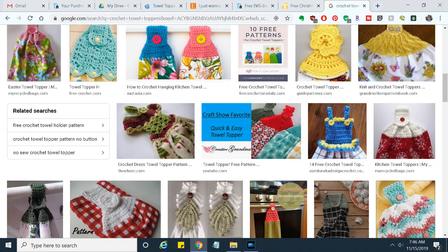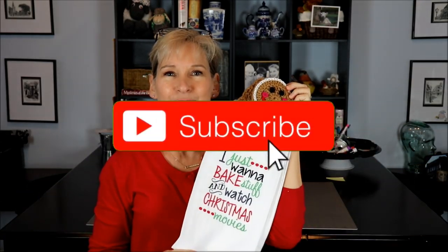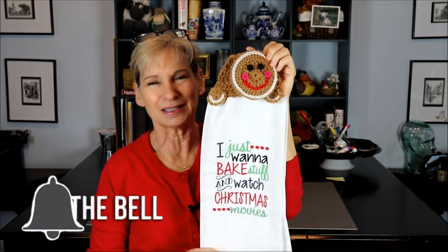Hey everybody! It's me, Margaret, and I have to confess that I am not a fan of traditional towel toppers — those crocheted things that you see. However, leave it to Sarah Zimmerman to make something that I love. You probably know Sarah as Repeat Crafter Me, and she's one of my favorite crocheters, mainly because what she does is put a modern spin on typical crochet things. This is comical, it is fun, and I absolutely love it, so I had to do it.